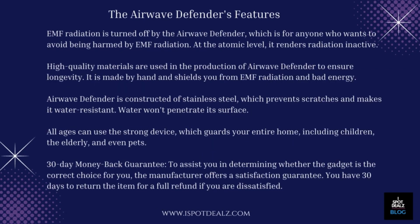The Airwave Defender's features: EMF radiation is turned off by the Airwave Defender, which is for anyone who wants to avoid being harmed by EMF radiation. At the atomic level, it renders radiation inactive. High-quality materials are used in the production of Airwave Defender to ensure longevity. It is made by hand and shields you from EMF radiation and bad energy. Airwave Defender is constructed of stainless steel, which prevents scratches and makes it water-resistant.